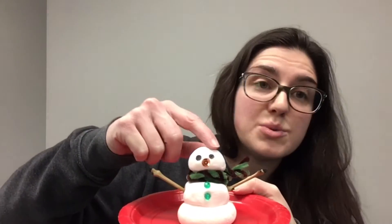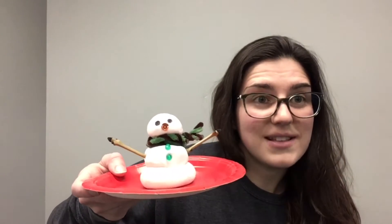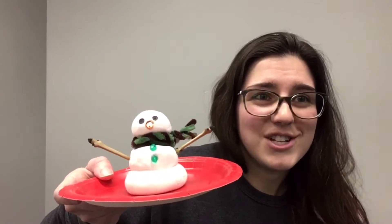You could also use markers on this clay — that was kind of a fun point. The other thing is if there are some craft supplies and things like that around your house that you'd like to use, please go ahead and use your imagination with that.